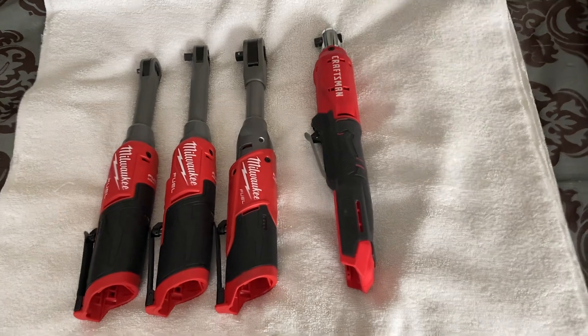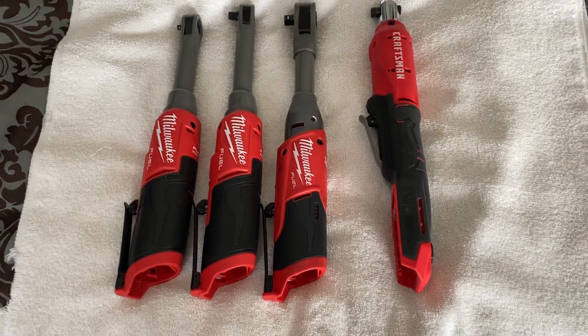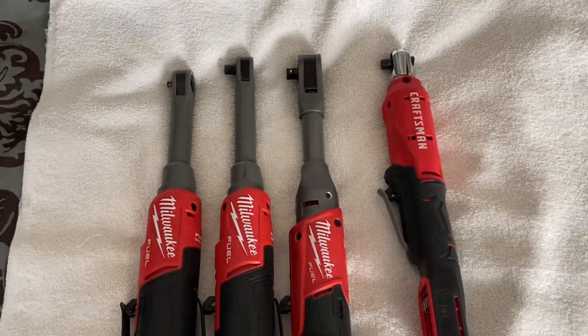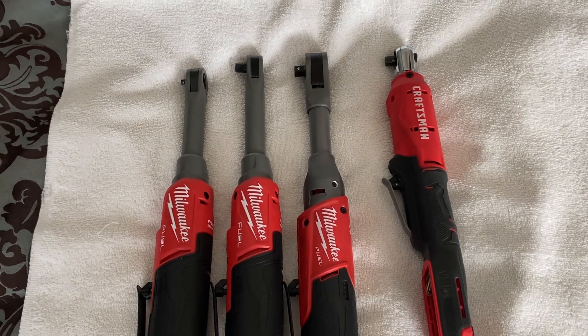I thought I'd go over my ratchets today and talk about my Milwaukee ratchets I picked up recently. You know, if you go online, all the guys get these for free — all the go-to automotive people — they get them given to them, so they're gonna blow rainbows up your you-know-what. But I'm gonna be frank about it and tell you what I truly think.